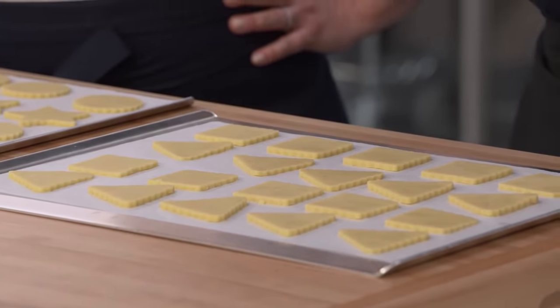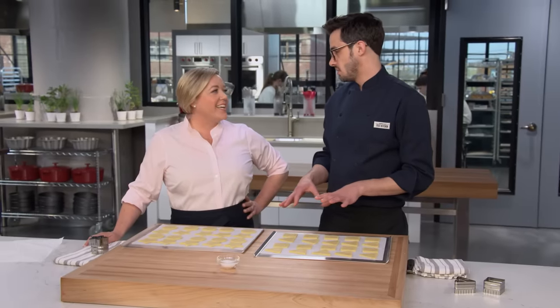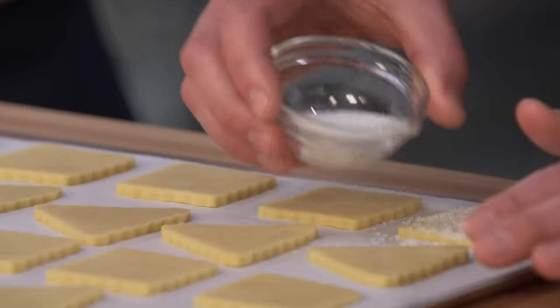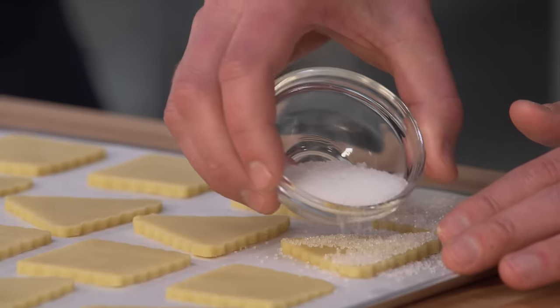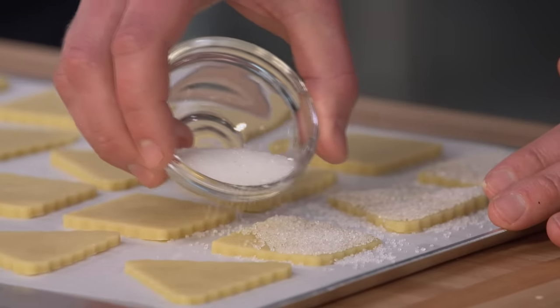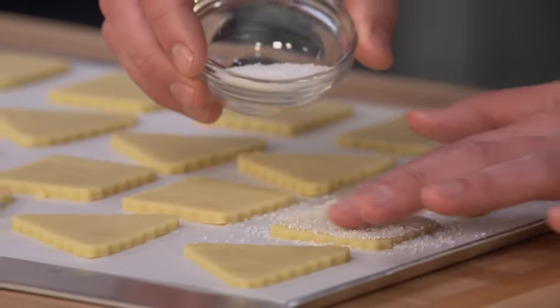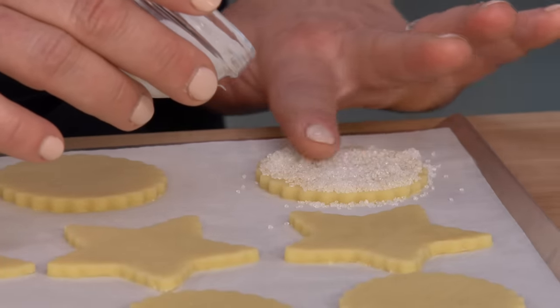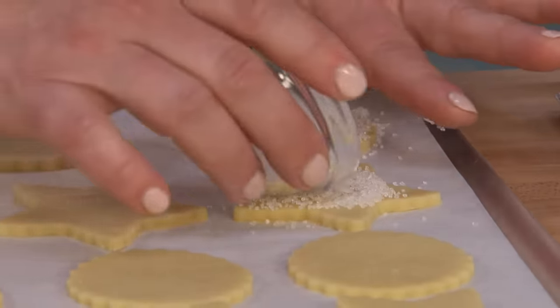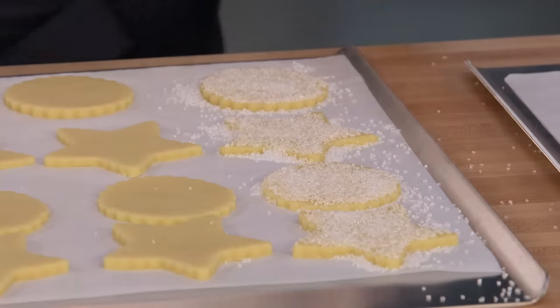Most of the decorating we'll do after the fact, but sugared cookies are great too — just a nice covering before you bake them. Use a heavy hand and really cover the top. You can smooth out any big piles. Don't worry about getting sugar on the sheet — it's a low oven and we're not baking for long, so it's not going to burn or brown. Give it a nice thick coating.